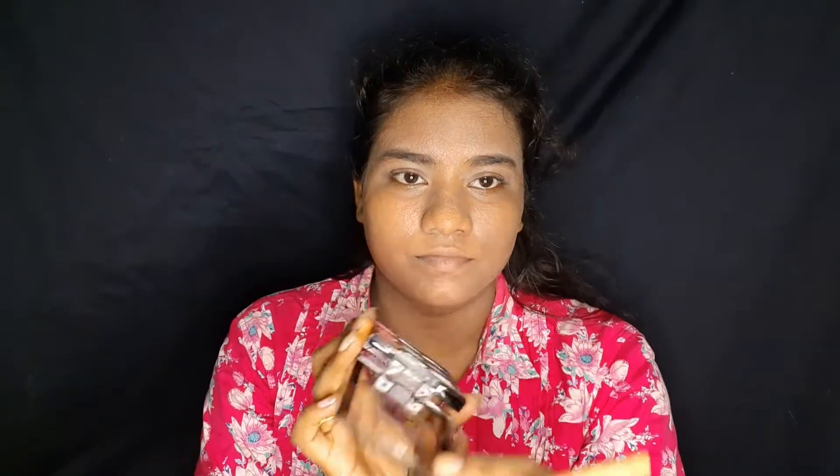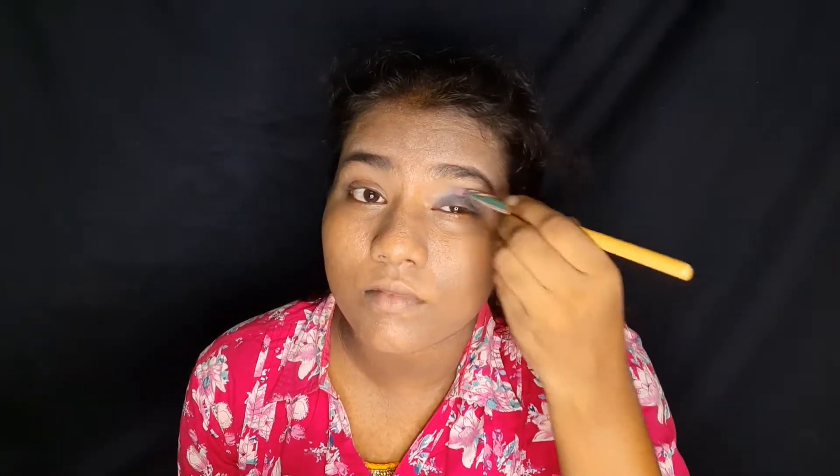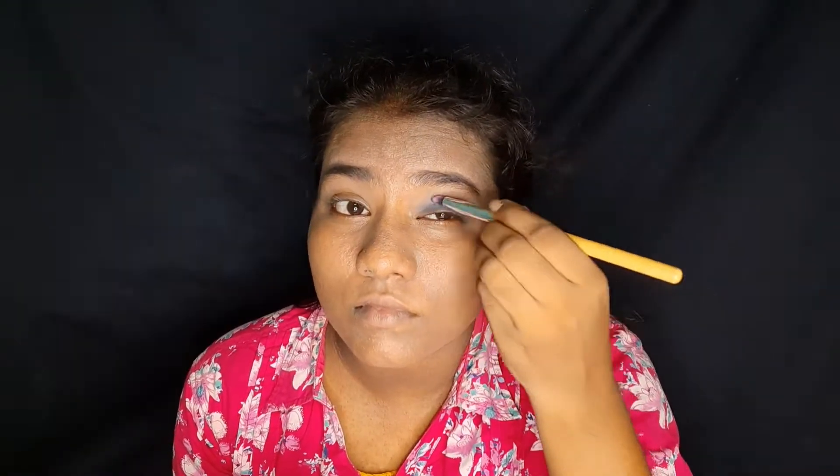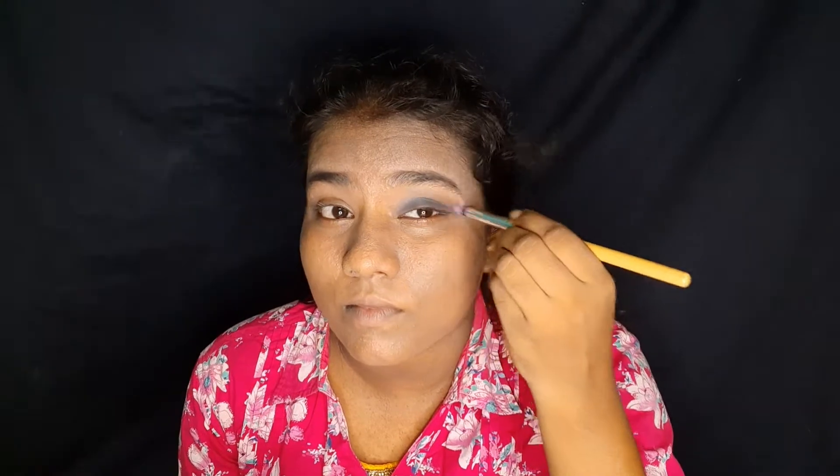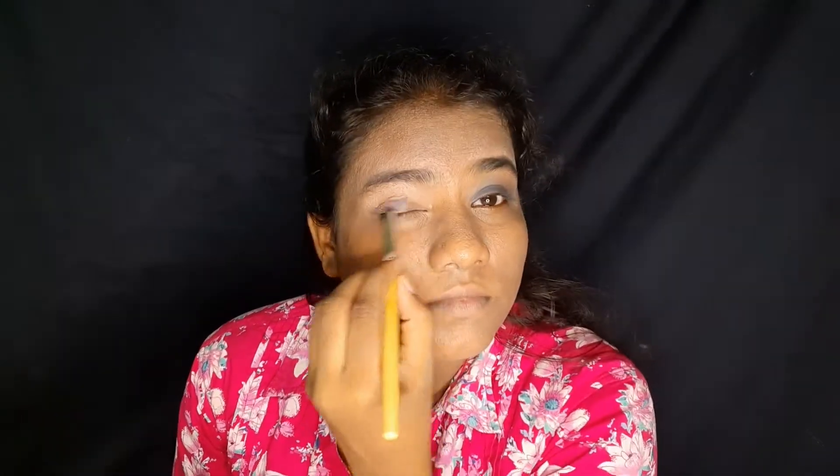I am going to make my face even. I am going to use my makeup — one brand. I will apply my eyeshadow palette from Swiss Beauty. First, apply blue color — I am going to apply it on both eyes.